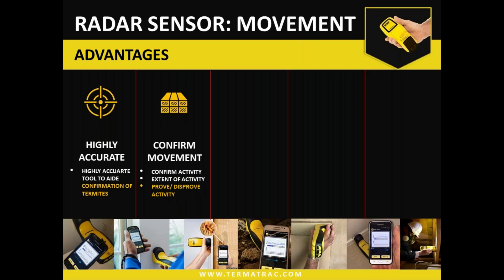So confirming movement, confirming extent of activity, proving or disproving activity. If we see some damaged timber or a damaged area, instead of poking and prodding or ripping things apart to see what's happening, or just writing it off as old damage, we can check whether there are actually active termites within the damaged area. Remember there is no such thing as old damage — it's either active or inactive. Having a way to do that without further disturbance of any activity is a very easy and effective approach.